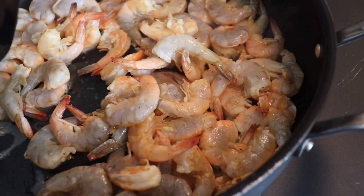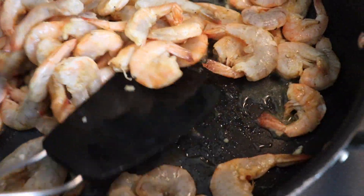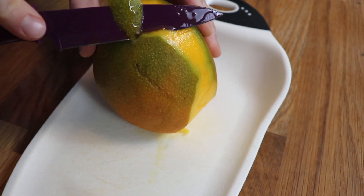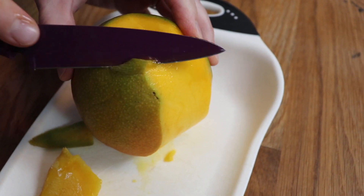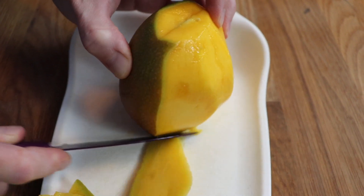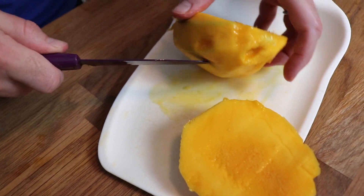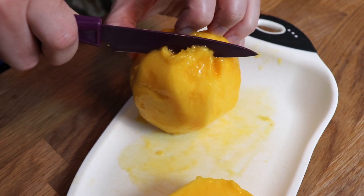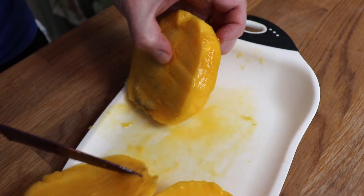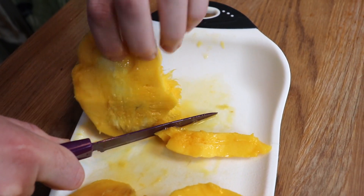Shrimp cooks so quickly — after just about a minute I was able to start flipping them to the other side. You'll know they're finished when they've curled up a little bit, they're pink, and they're opaque. The final topping I prepared was fresh mango. I cut off the top and bottom so I can stand it up stably, then carefully slice the skin off trying not to remove too much of the actual fruit. Then I cut the mango off its pit — the huge thick seed right in the middle — and dice it up. This mango was almost overripe, but we were able to salvage it and it tasted really great. It adds this sweet juiciness to the tacos that just can't be beat.